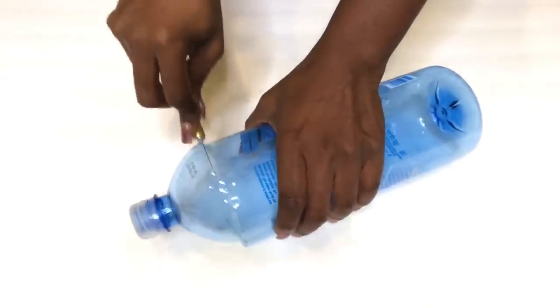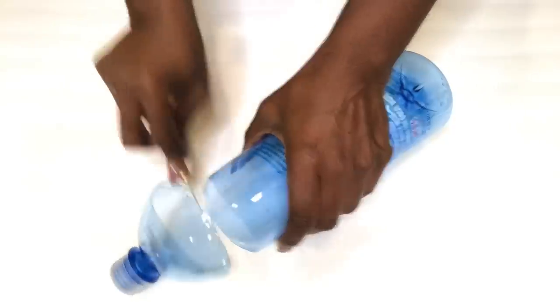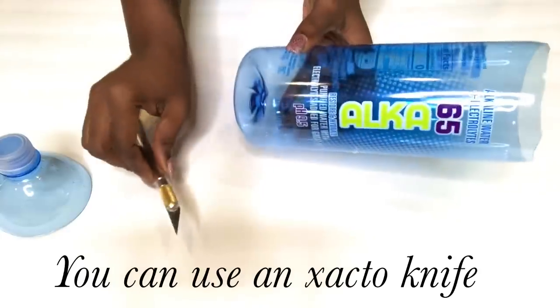I'll be taking off the top and the bottom part of the bottle. For this project, you can either use an exacto knife or a pair of scissors.